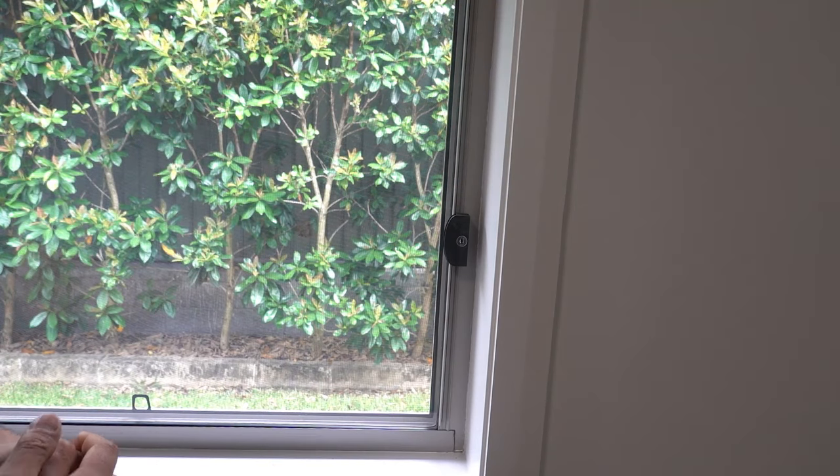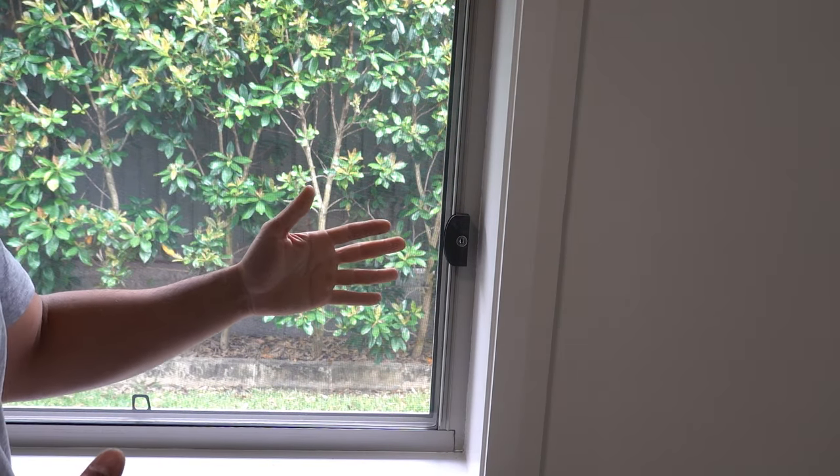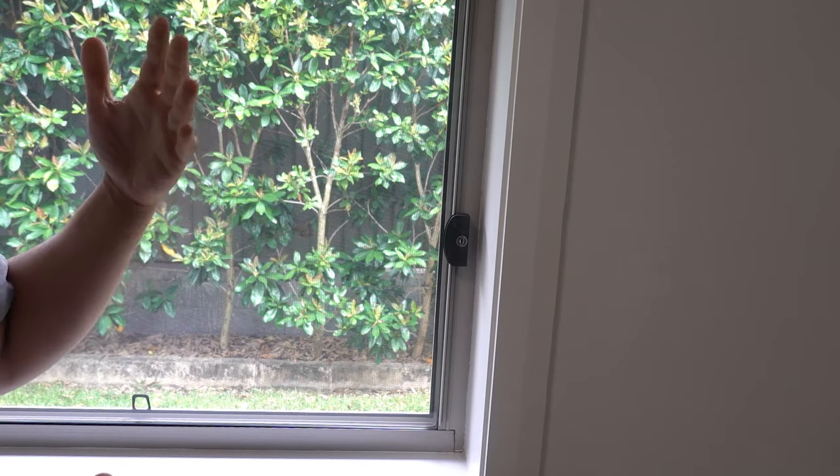What's going on guys, I'm Bill and welcome to Bill's How To. Today I'm going to show you guys a few different ways to unlock a window when you don't have the key.